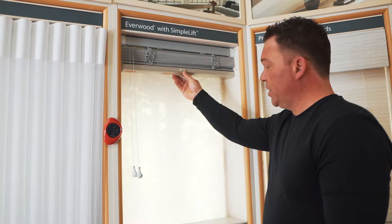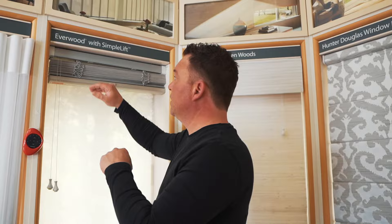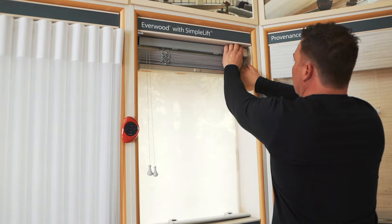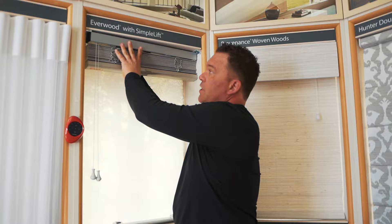These brackets are different than any other ones we've looked at so far today. It's a box bracket — one on the left and one on the right. You're going to press up and lift up that front system. Again, you're going to press up and lift up the front of that bracket, and then the shade just comes out nice and easily.